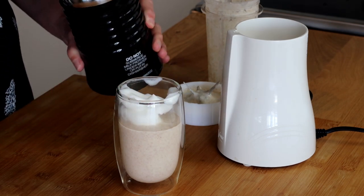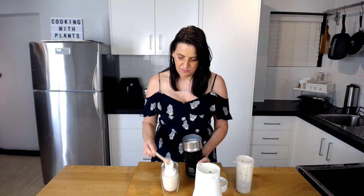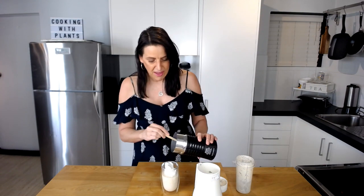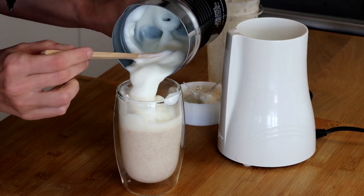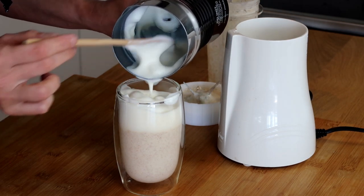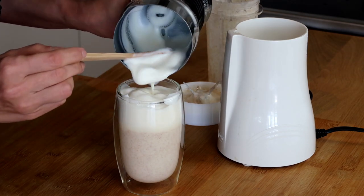What I'm using in there is Bonsoy soy milk, which does not have any added oil in it, and I just love the flavor. There's a little bit of liquid that hasn't frothed up, and then that thick froth on top.